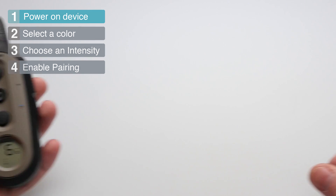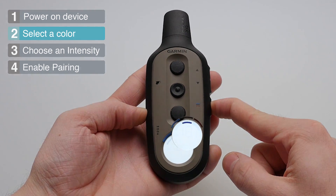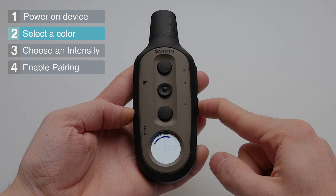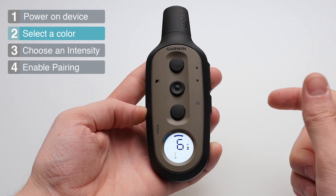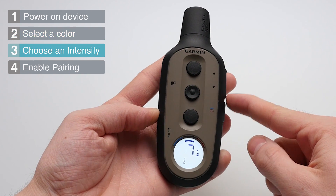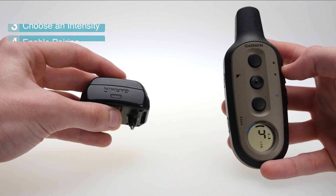You will then have the option to choose the color for your dog. Scroll through the options using the button located on the bottom right hand side. Next, select the intensity using the buttons located on the top right hand corner.